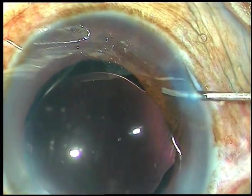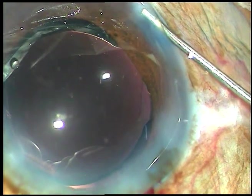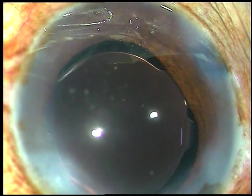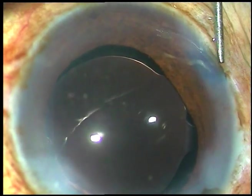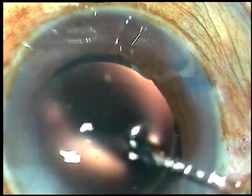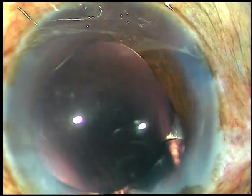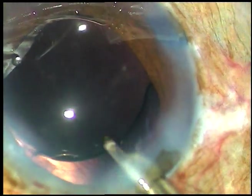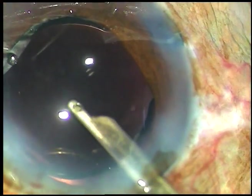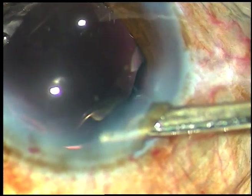A bit of moxifloxacin is applied. The side ports are hydrated so that these wounds close and become waterproof. A final lavage of the anterior chamber is done with BSS, and the case is concluded after forming the anterior chamber. Thank you very much for watching. Hope this video will help you in developing your surgical skills.